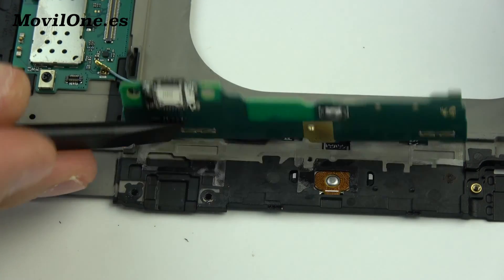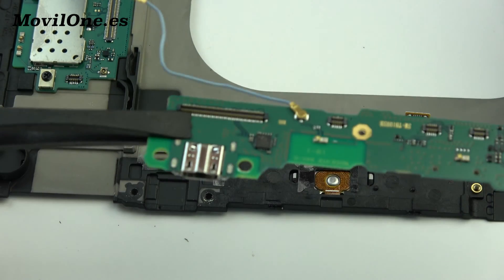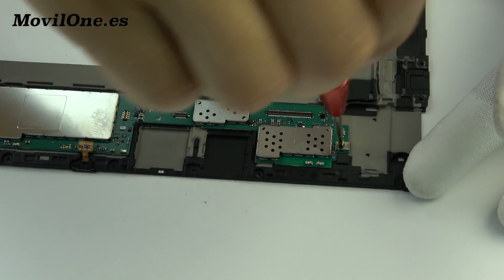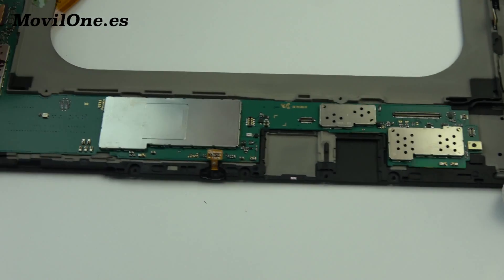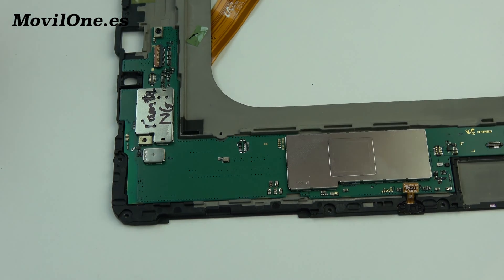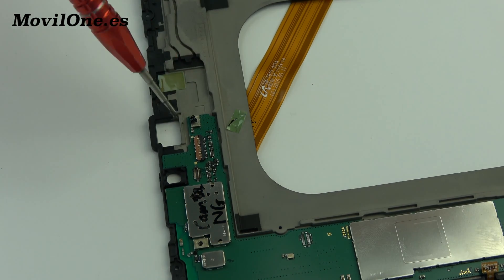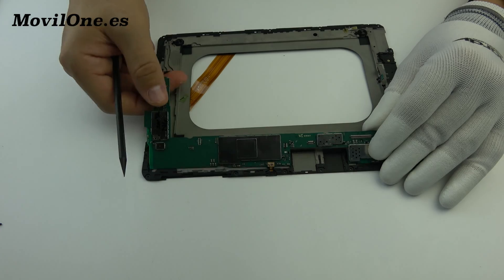We lift and remove the motherboard with the help of the plastic tool. Remove the following screws. Gently, we lift the motherboard.